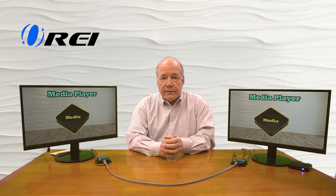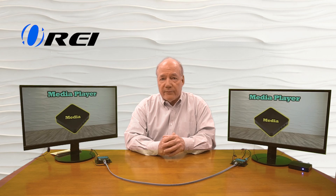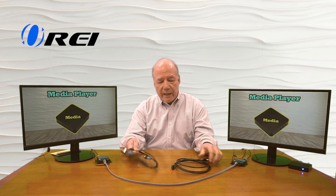With HDMI cables, there are really two certifications you need to be aware of: HDMI 1.4 compliance and HDMI 2.0 or 2.1 compliance. If you're transmitting 1080p content, HDMI 1.4 is perfectly fine. But if you're transmitting 4K or 8K content, you'll want at least an HDMI 2.0 or 2.1 cable. I've got two cables right here — this one is an HDMI 1.4 cable and this one is an HDMI 2.1 cable. They look very similar, but when you buy cables, there are certification standards you'll find on the packaging.